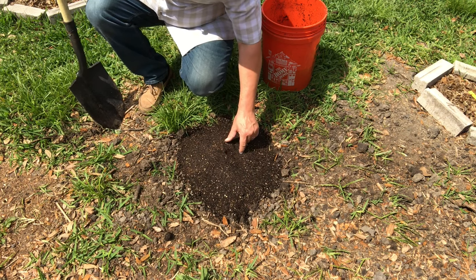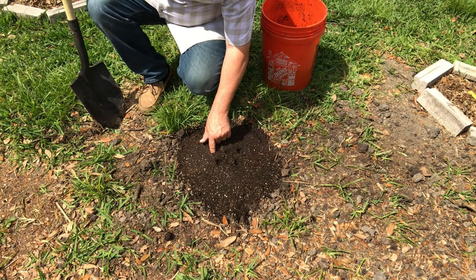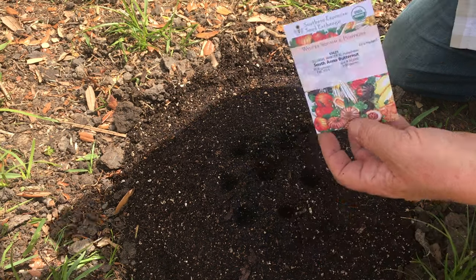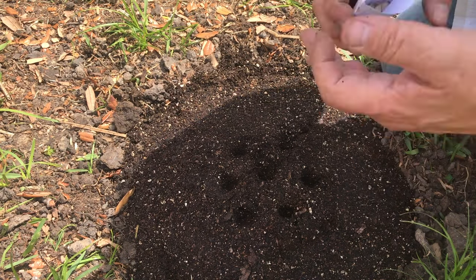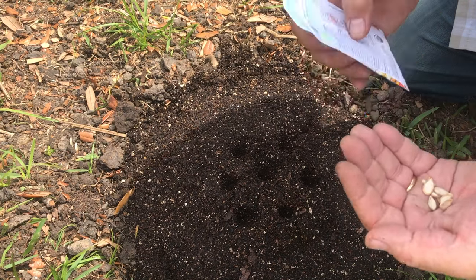Here's how we plant outdoors. If you're going to direct sow in the ground, this happens to be a pumpkin pit — I have a video all about that. It's the same process as in a tray. Make a hole about twice the length of the seed deep. Here I've got some butternut squash, and I'm going to plant seven seeds in this little mound I've made. You could do the same in your raised beds — same procedure.